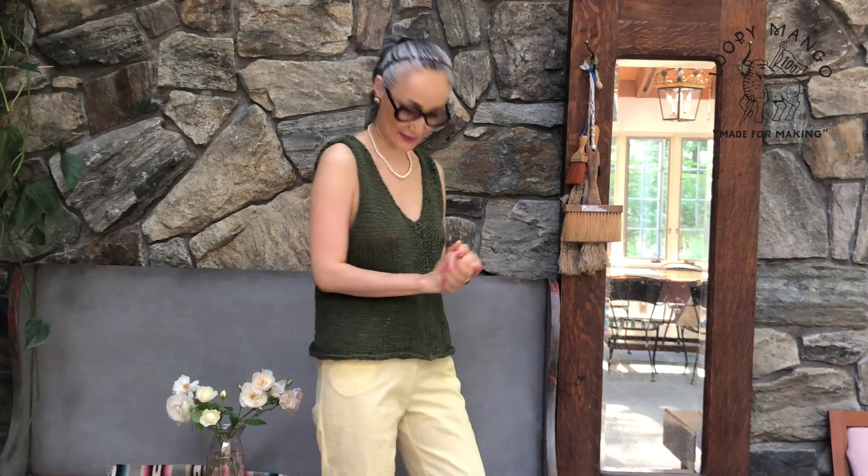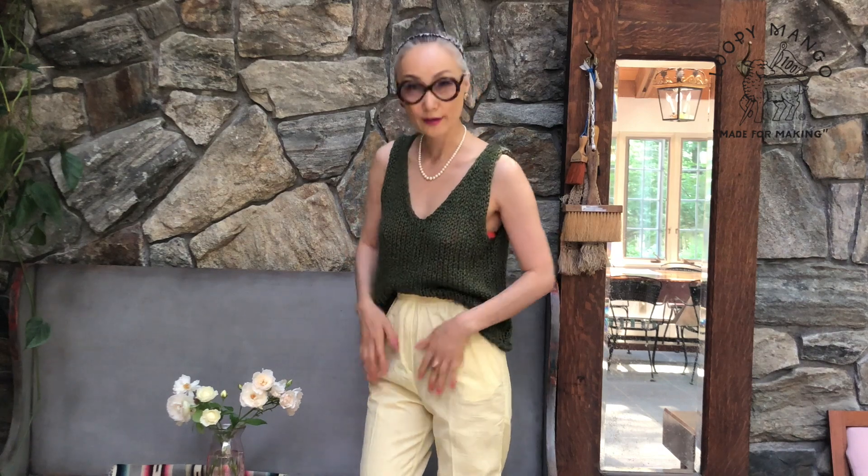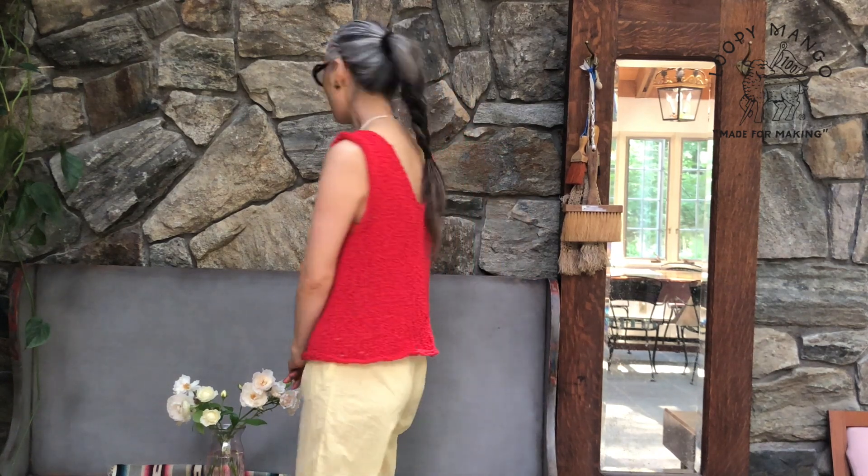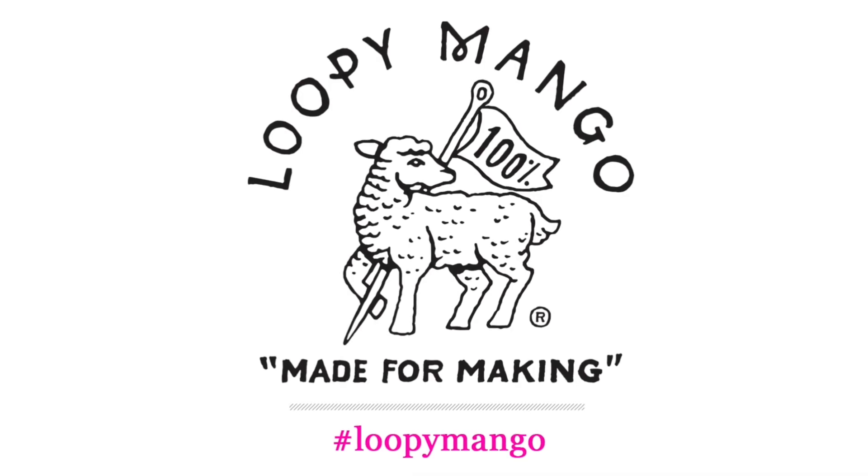This color is called Avocado — it's army green. It looks cool and nice in summer. You can tuck it in if you want. And this color is Firebird, which is red. I'm wearing it in medium.